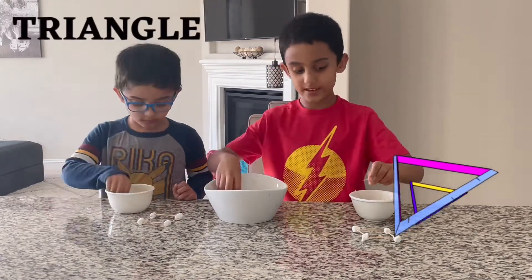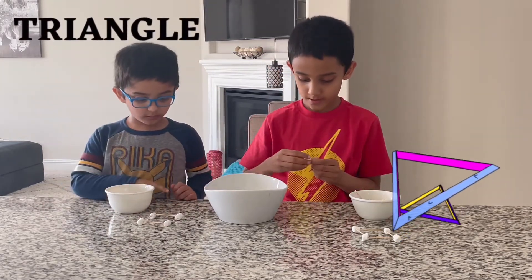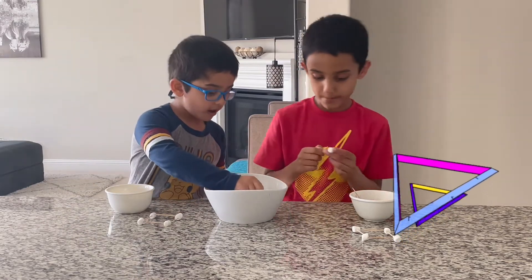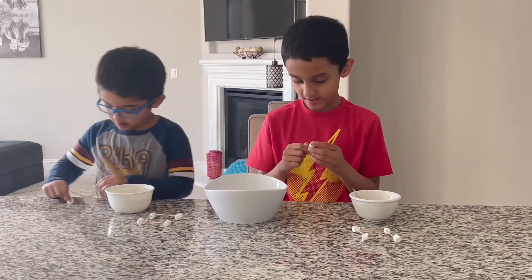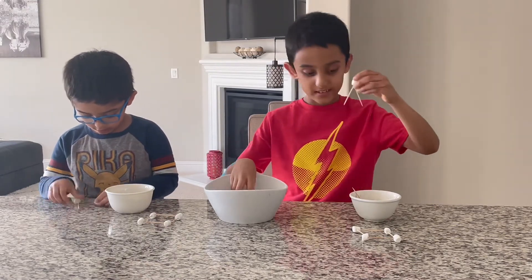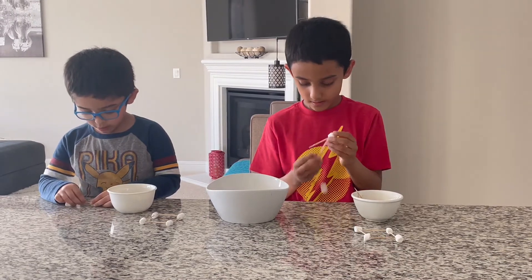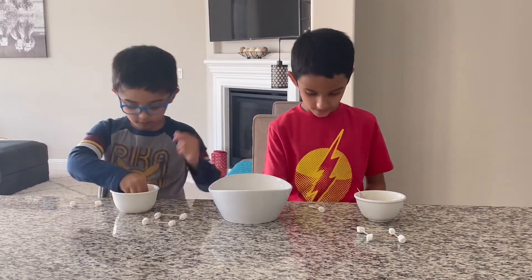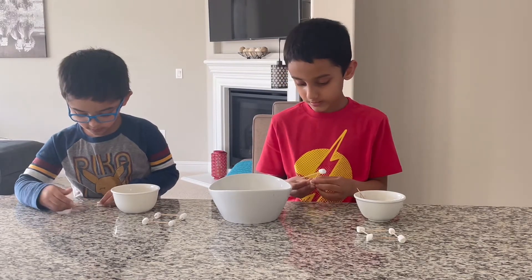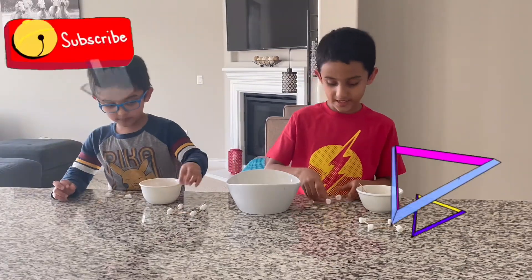Now let's make a triangle. I'm going to make a triangle too. You can make a triangle if you want. Do you want to make a triangle? Yeah. Well then make it. I'm just going to stick two and one — it's a two and a one. Oh! Whoa! Okay, and here's a triangle.